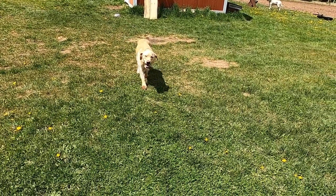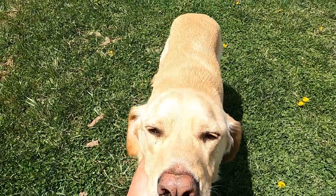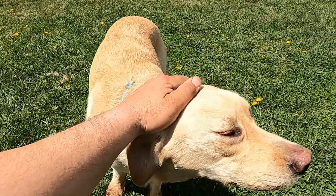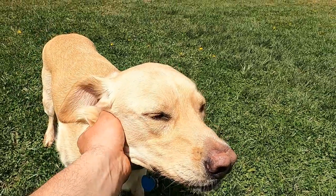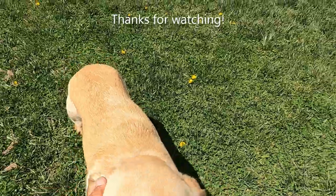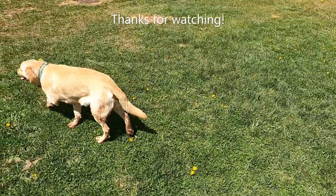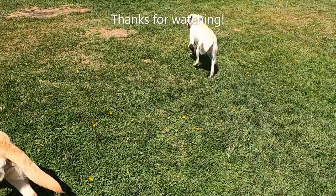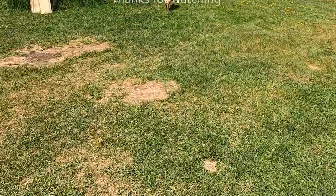We got a new addition to the family here. She's a little four-year-old lab/golden retriever mix. She's a little warm right now but she's got plenty of water, so don't believe her that she's dying of thirst. Kors needed a buddy, and now he's got one. Kors isn't interested in me right now though. Thanks for watching.